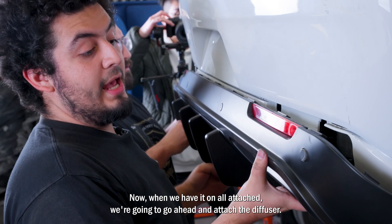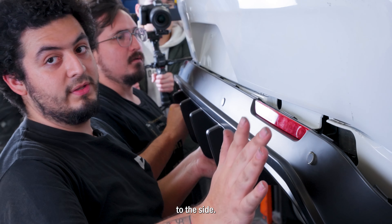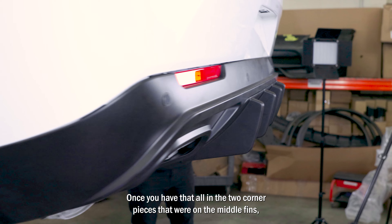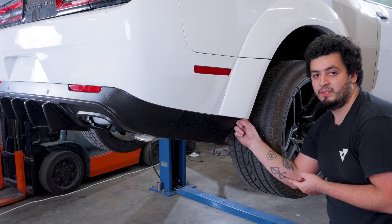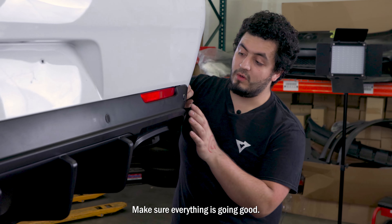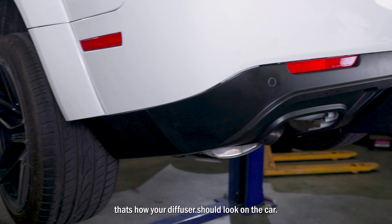Now with it all attached, we're going to attach the diffuser to the car. Remember to always start in the middle and then work your way to the sides. Once you have that all in, the two corner pieces that were on the middle fins go just up into the bumper. Once you have it all lined up, your diffuser should be all attached. Make sure everything is good — no gaps anywhere — and that's how your diffuser should look on the car.